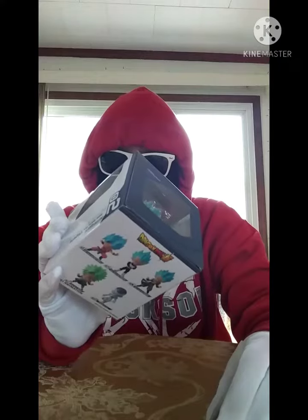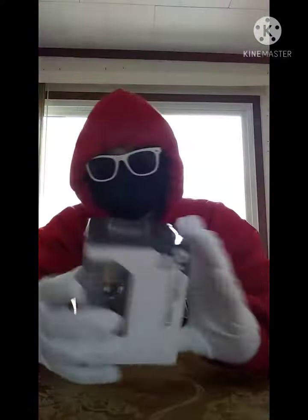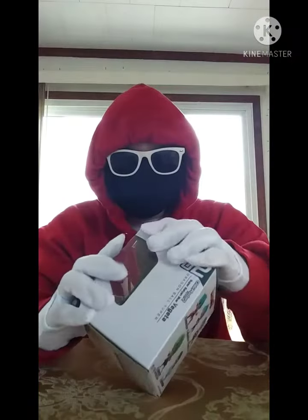Hello everyone! I'm Gio and I'm Shadina, and today we'll be doing an unboxing video where I'll be unboxing a Super Saiyan Blue Vegeta. Let's see how it is.